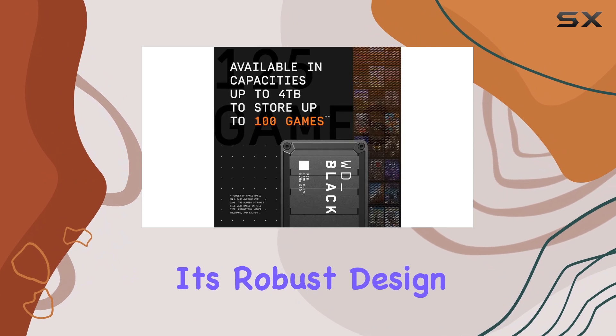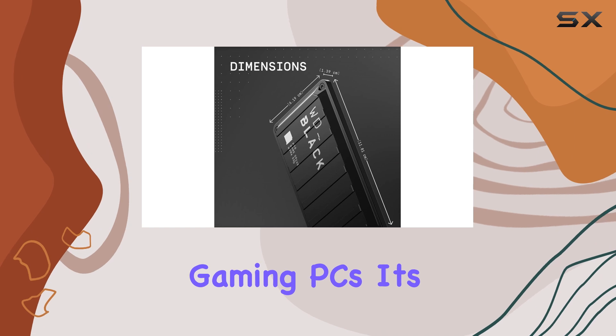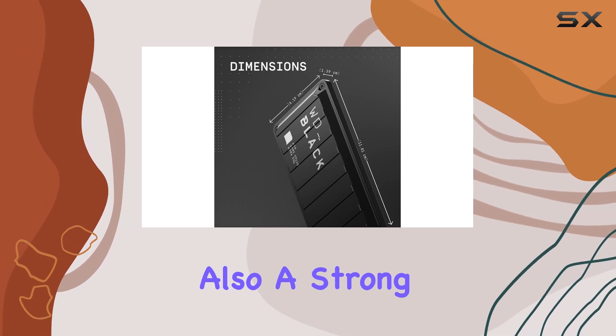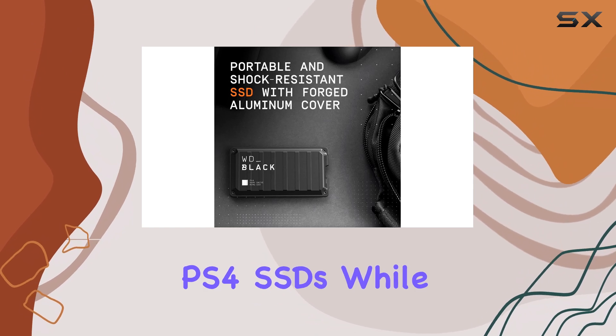This portable SSD offers a complete package with its robust design, cool features, and exceptional file transfer speeds that rival those of the best gaming PCs. It's also a strong contender for console gamers, making our list of the best PS4 SSDs.